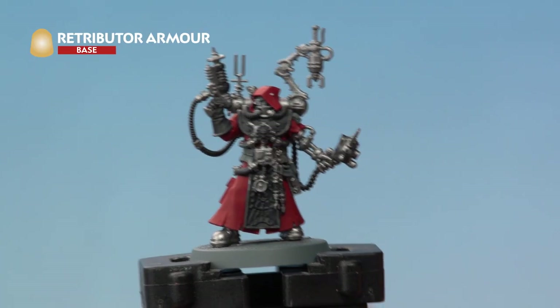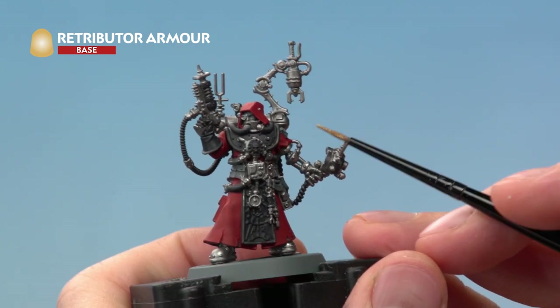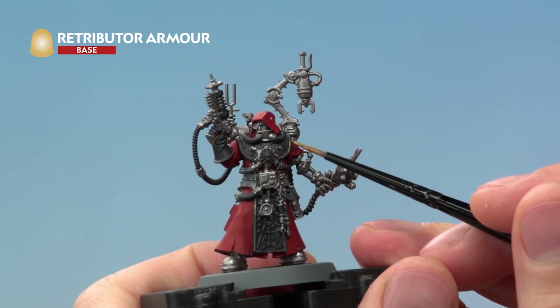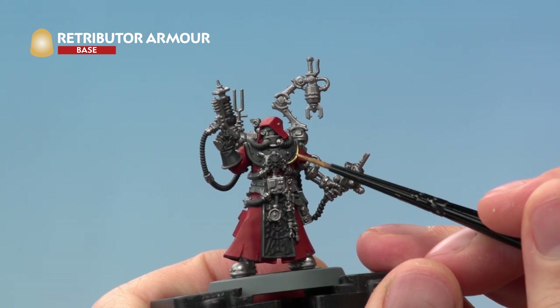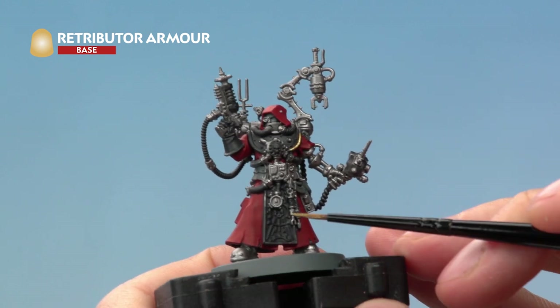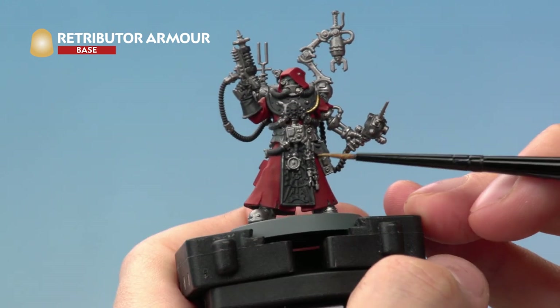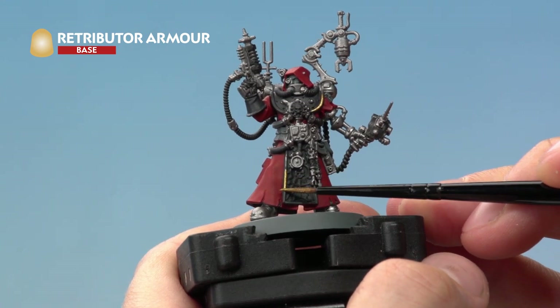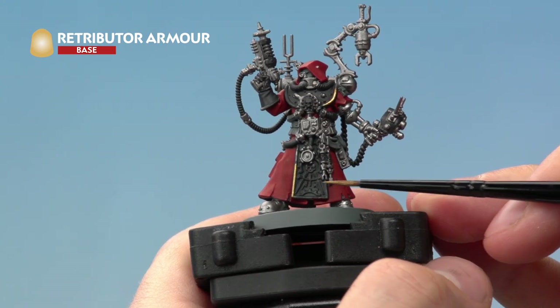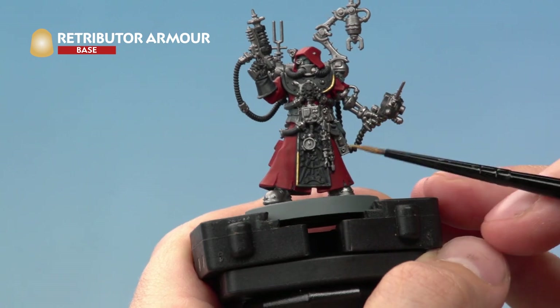We're now ready to use Retributor Armour to base coat all the gold detail. A lot of this tends to be quite small, so we recommend using a small layer brush, really taking your time and being as neat as you can. Also at this stage, pick out the raised texture on the tabard — it's a good idea to use the side of your brush and lightly graze it across the texture, so you just catch the raised areas and get a nice neat line.